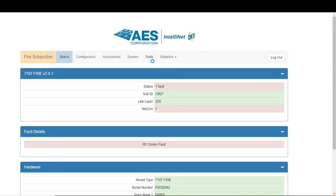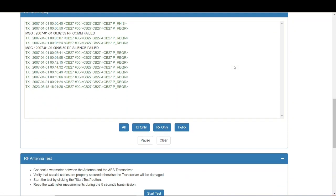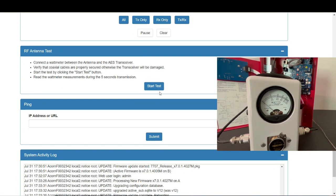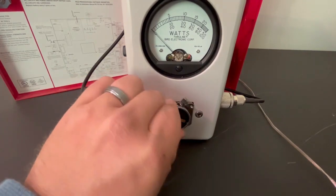Log into your subscriber and under the Tools menu, scroll down and you'll see "Start Antenna Test." Once you hit the Start Test button, it will key the transmitter for five seconds. This tests how much power is coming out of the antenna. We want the middle number on the dial divided by 10.